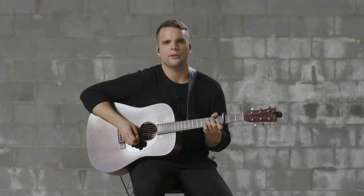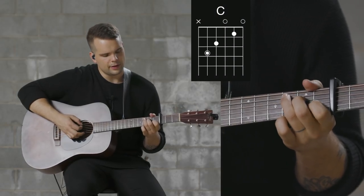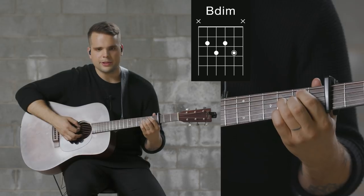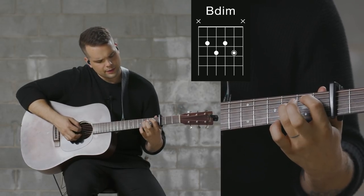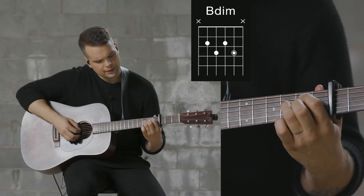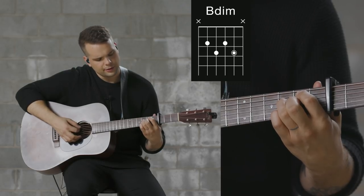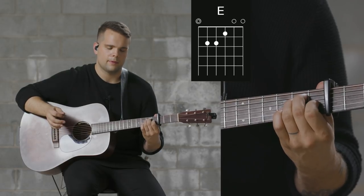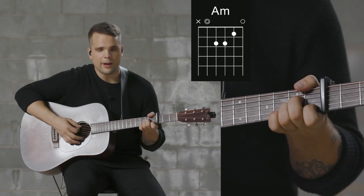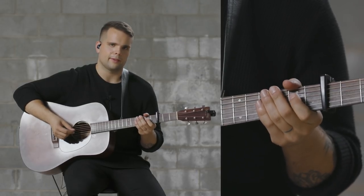In chorus 2, halfway through the chorus, the chords change up a little bit. We start with C, and then we go to this B half diminished shape chord — that's the second fret on the A, third fret on the D, second fret on the G, and the third fret on the B string. And then we go to an E major shape, and then A minor. And then the rest of the chorus is the same. Here's what that sounds like.